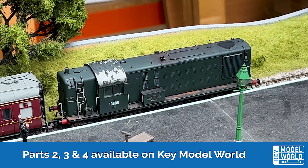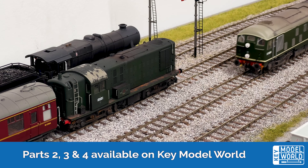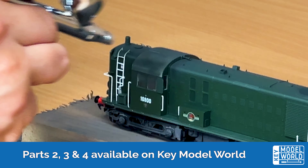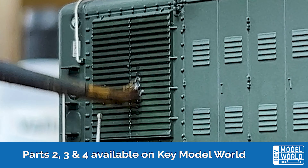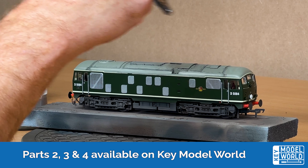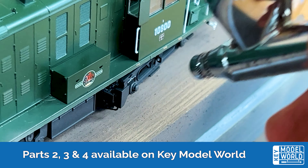It's a common myth that diesel locomotives in the 1960s were always kept in immaculate condition, and it wasn't uncommon to see several looking just as weather-worn as steam locomotives. In part four of our series, Mike and Jonathan demonstrate how to weather two different classes of diesel locomotive — one lightly and the other more heavily — using off-the-shelf items such as powders, paints and washes, and an airbrush kit such as that available in the Key Model World shop.